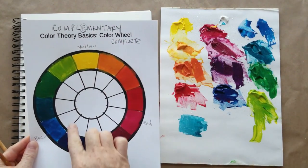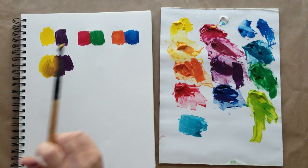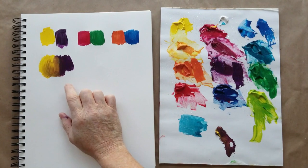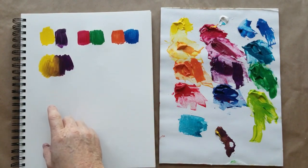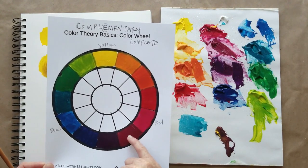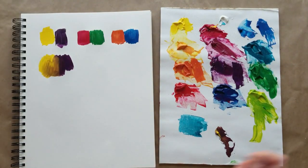Now we understand: complementary colors complete the color wheel, so anytime you're using complementary colors you're bound to make mud. An important thing to remember is what happens when colors start touching while they're wet and why you might not get clean pure colors. In order to have a really good color palette, we need to be conscientious of what's going to happen when we mix those colors together — which is exactly why we mixed this color wheel in the first place.